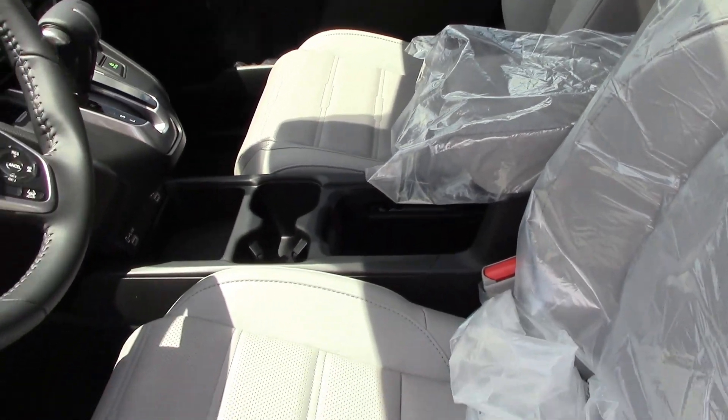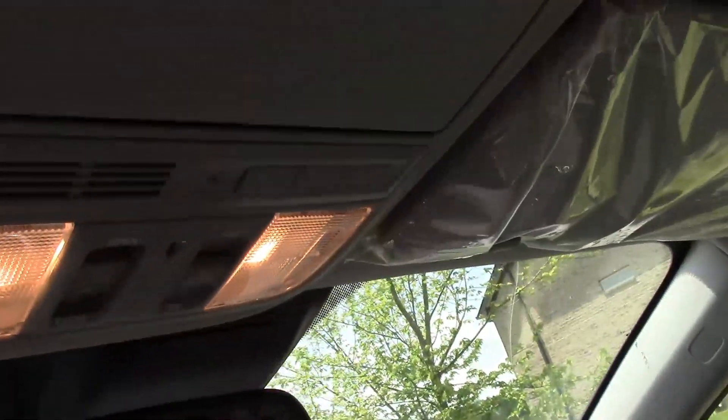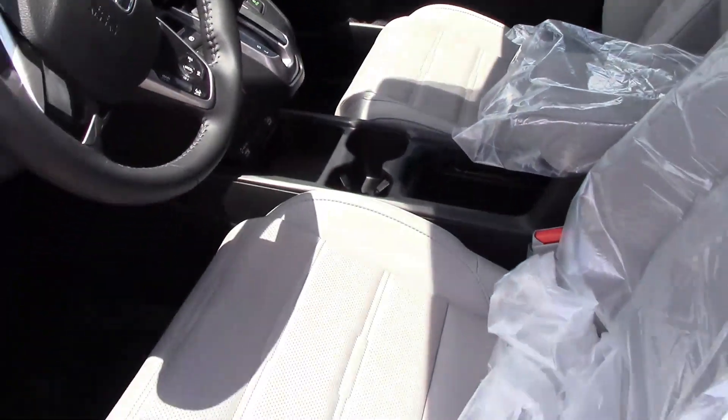The EX-L also adds your HomeLink, which is right here, for you to control your garage doors. The EX-L also gives you a power tailgate — you can just push this button right here, press and hold it.